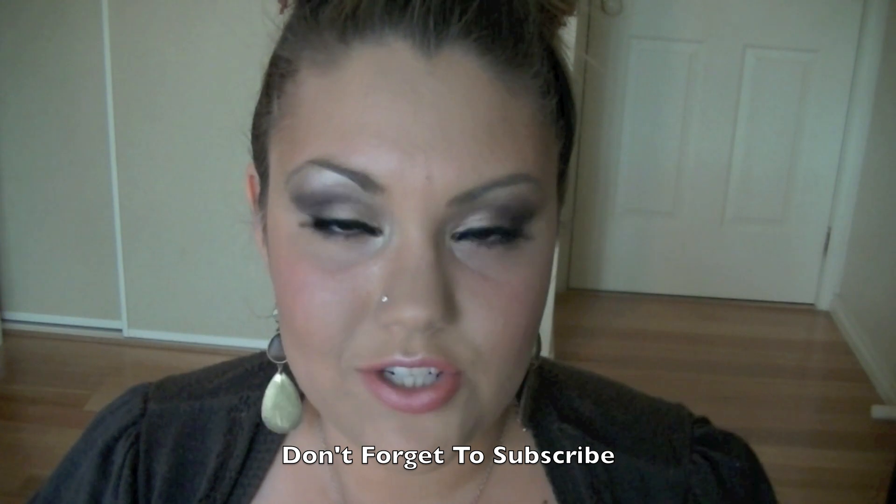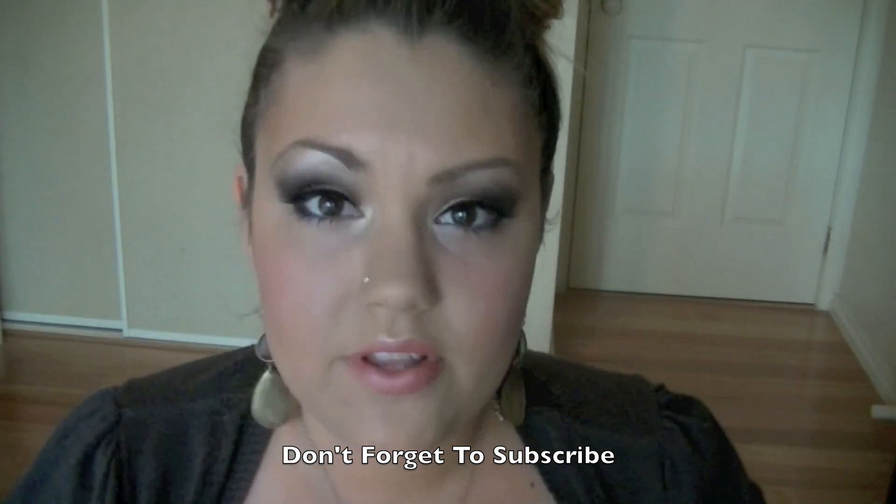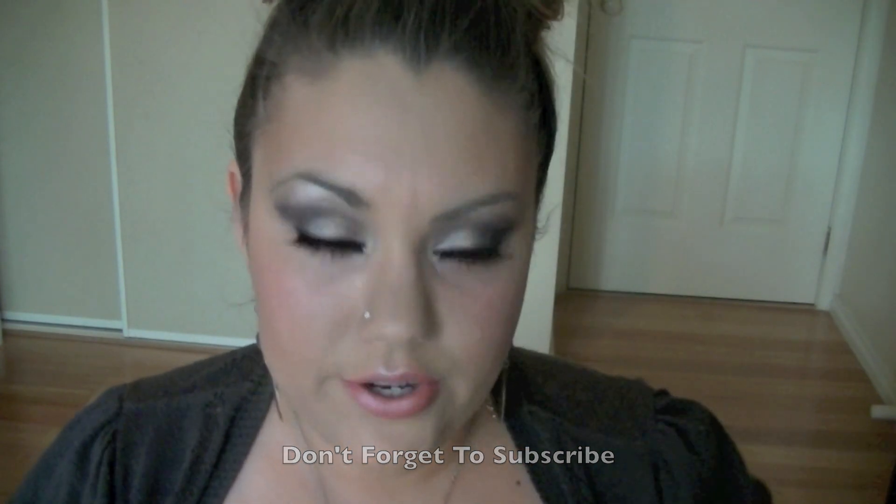Okay ladies, this is the finished look. I really hope you enjoyed. Please like if you liked, comment if you'd like to, and leave any suggestions in the bottom bar. Everything I used will be down below. Take care and thanks for watching!